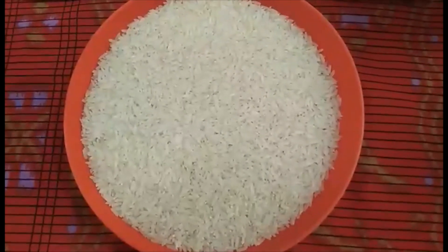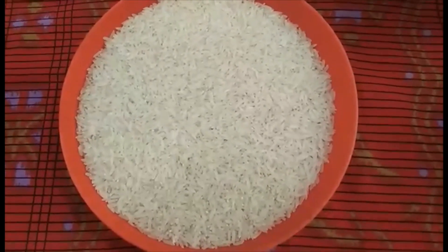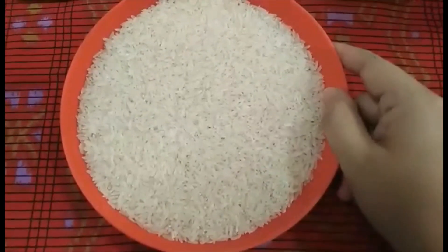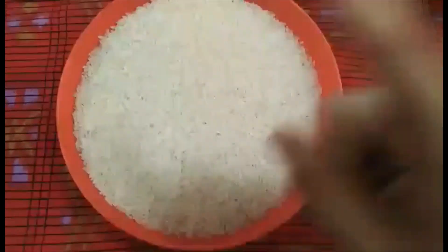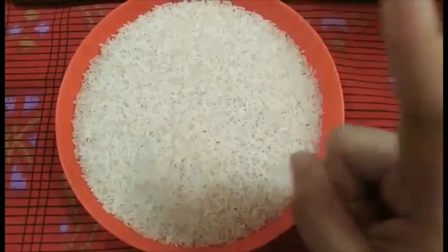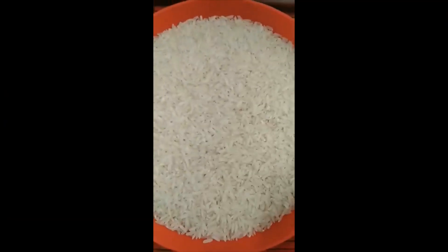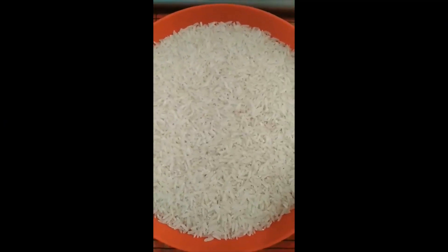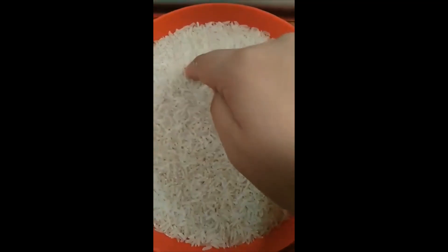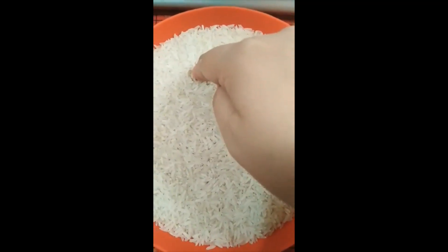Dear parents, we can use this to teach our kids how to write the letters. This time, I use the rice grains. Use their pointer finger to write the specific letter. Always remember to begin from the top. Using the green, how are we going to write letter U? From top, from left, going to the right, going down and up.